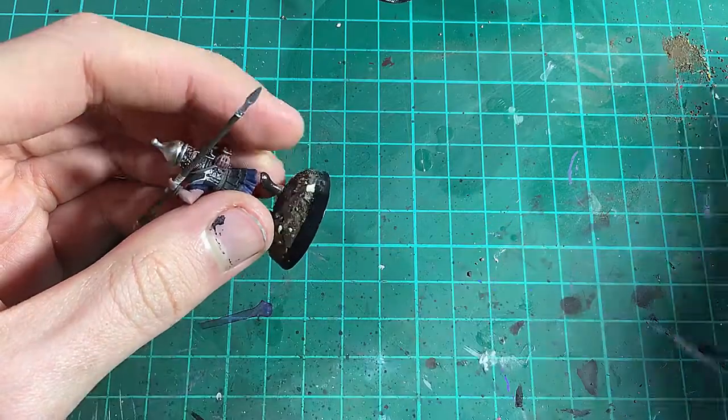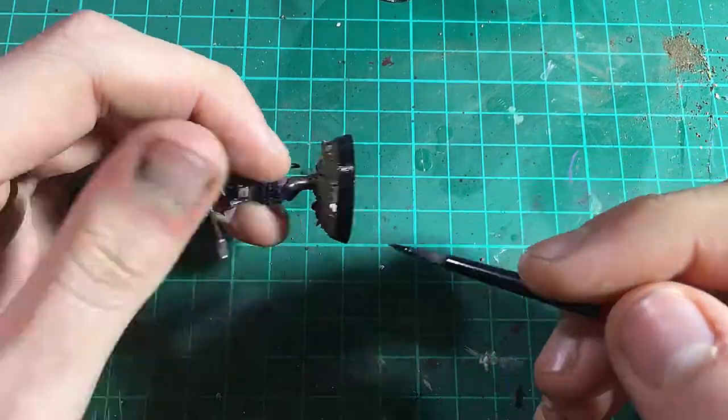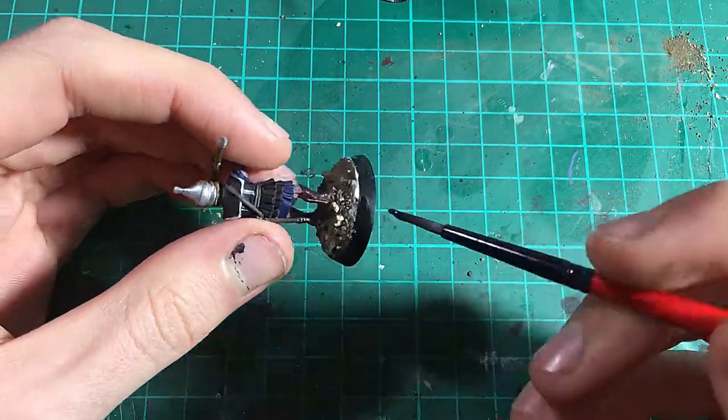Finally, I paint the rim of the base black, though you could use any colour that suits your base. I do this to all bases as I like it to be nice and clean.